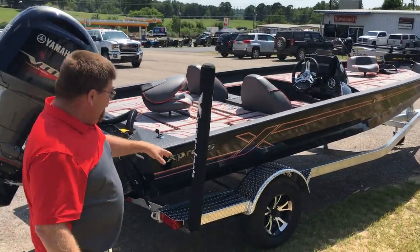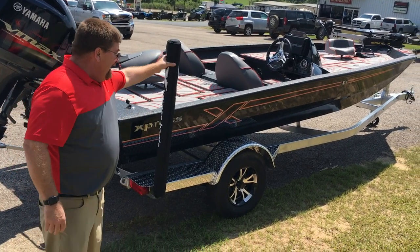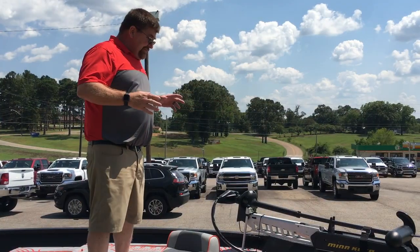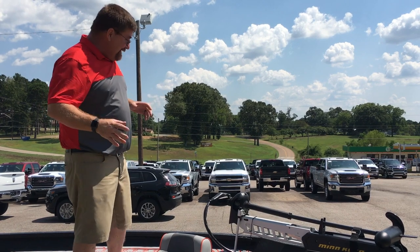We have a diamond plate step at the back, diamond plate fenders, aluminum wheel, and guide-ons. An aluminum spare is an option for this boat. The C-deck is so comfortable — you're not going to believe how soft this stuff is. It's really, really nice and cushiony — a really top-end deal.